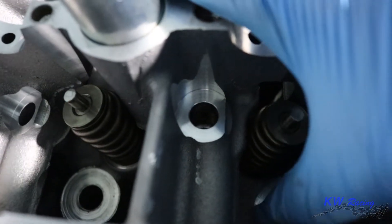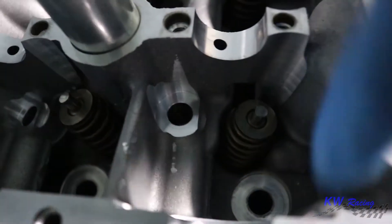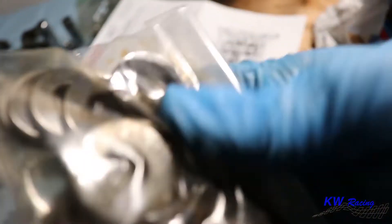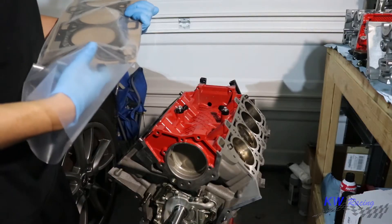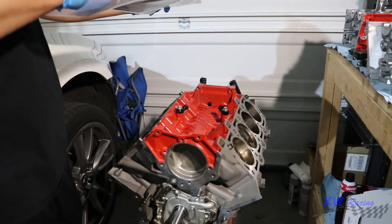First thing it wants me to do is clean the surface where the washer makes contact. I'm going to clean these surfaces with brake cleaner — all along the whole head — along with the washers it provides, since they come coated in oil. Clean everything with brake cleaner, get all the oil and grease off so it prevents inconsistent loading. I'm going to go ahead and do that, then I'll install my head gaskets onto the block.